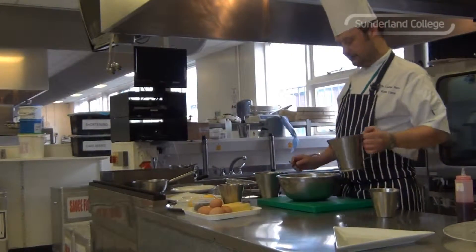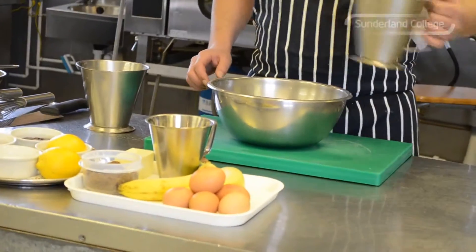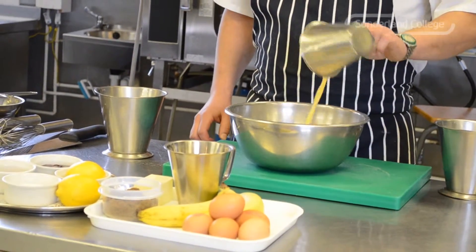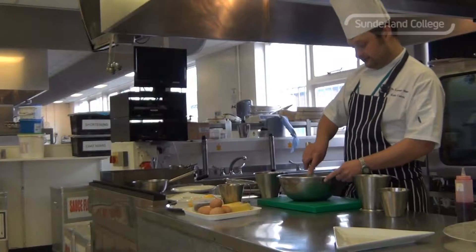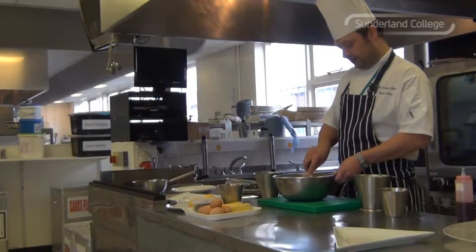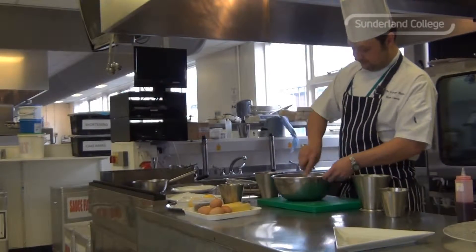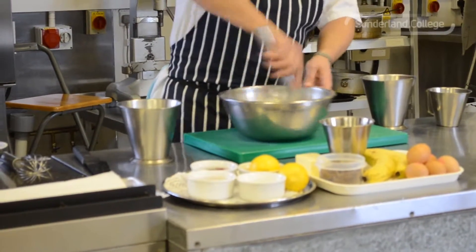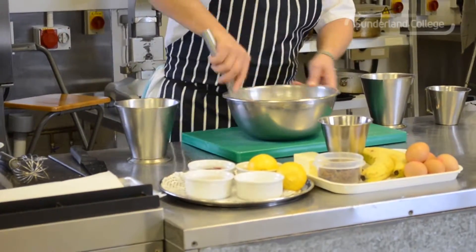in with the wet ingredients which is milk, about half a liter. Not all at once in case you need to adjust it, and then in with the eggs. I'm going to whisk that into a nice smooth batter with no lumps. Whisk it vigorously so you make sure you get all the lumps out of there and you end up with your batter lovely and smooth.